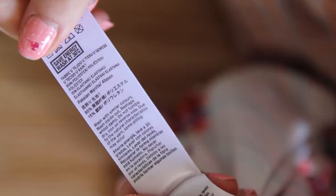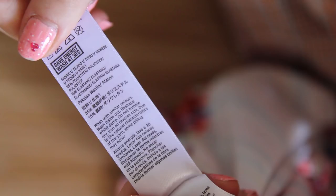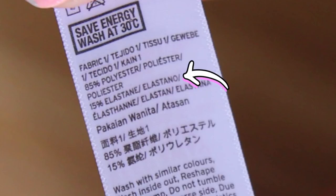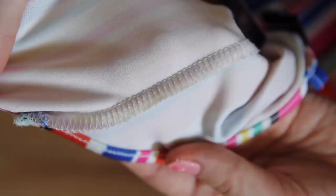First, I checked the fabric content to make sure it was suitable for the pool. I'm looking for nylon, polyester, elastane blends. And yep — 85% polyester, 15% elastane. That'll do fine for a swimsuit. I also made sure that it didn't go see-through when wet, or else I'd have to add a lining. Luckily it stays totally opaque, because adding a lining would have been a pain!